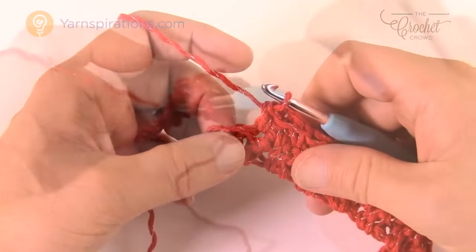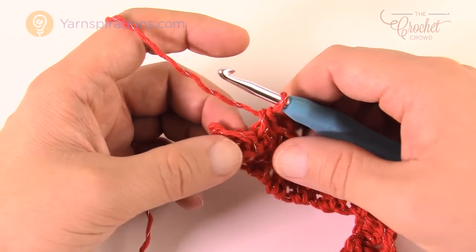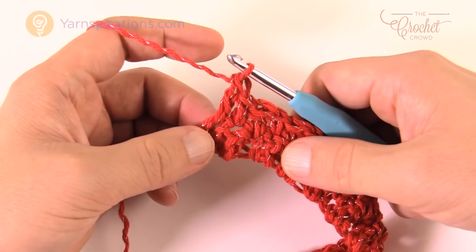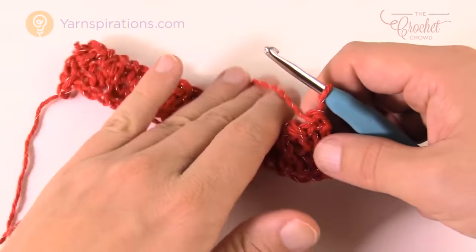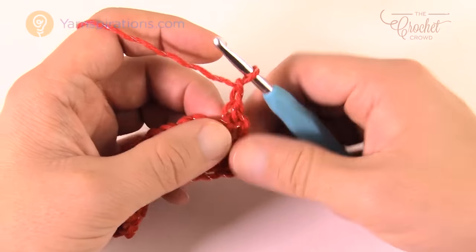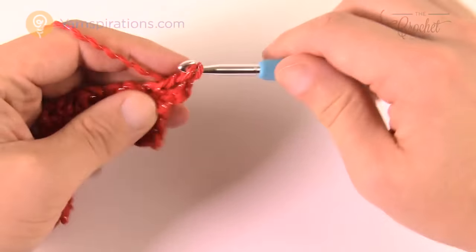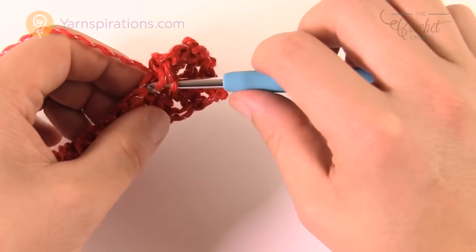At the end of the row, the last one is a single crochet down here — remember we did single crochet second chain from the hook, so the last one is single. Therefore when you're coming across, the last one will be a double. Whenever you turn and go to start, you're always going to start the same way. Chain one, then a single, because the one underneath is a double — it's opposite to what's already there — then double, single, double.